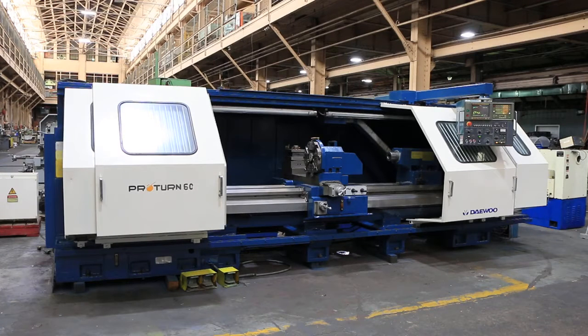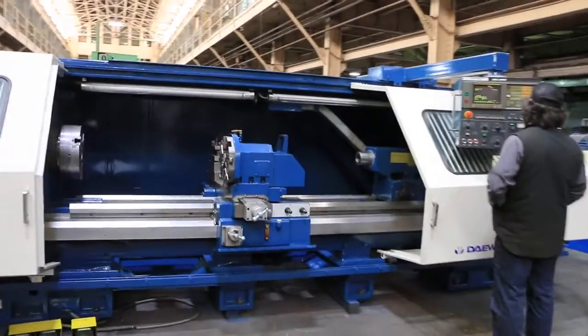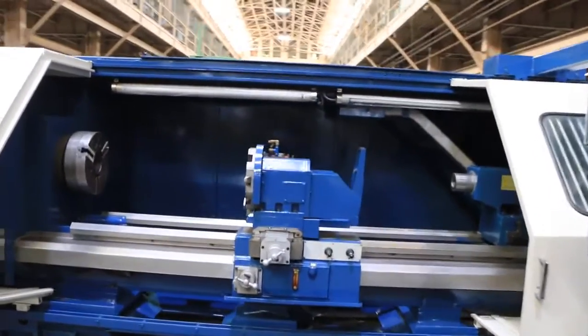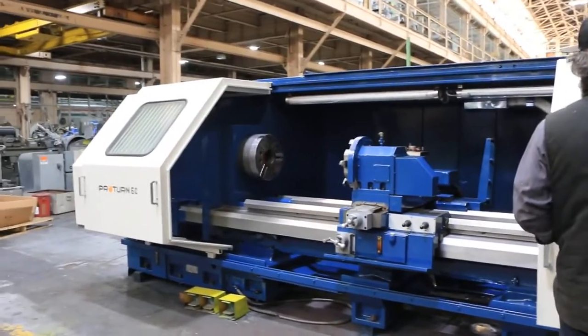We have a Daewoo Proturn flatbed CNC lathe, model 60-2500. It has 27.95-inch swing by 90.42-inch centers — essentially 28 by 100. It starts at 10 RPM and goes up to 2000 RPM. It has three gear ranges.